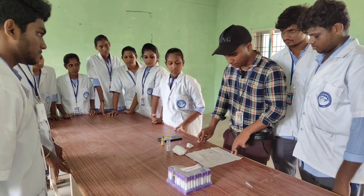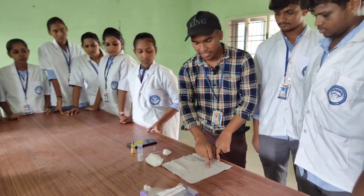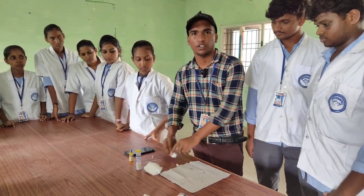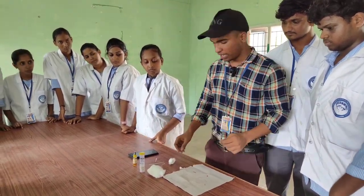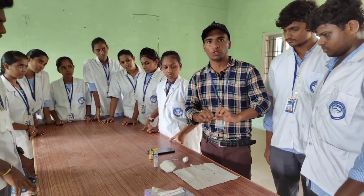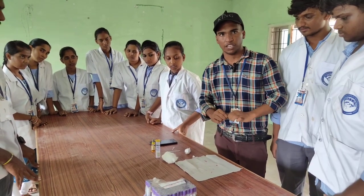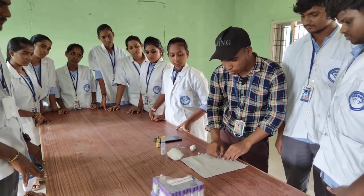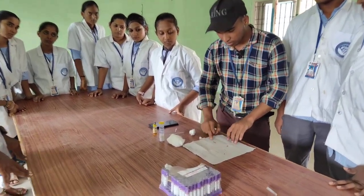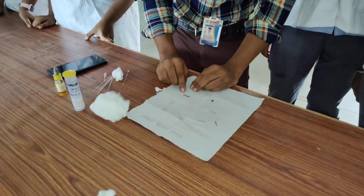Now if we look at it, we start with the blood clotting method — it's the lead clotting method. At zero seconds there is no change. At 30 seconds, the capillary tube will begin to form a clot.